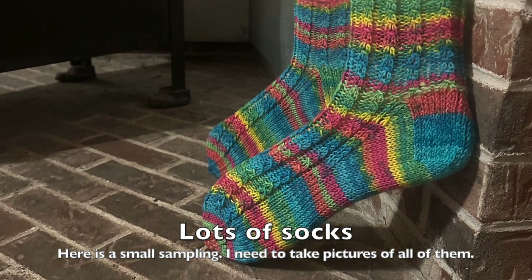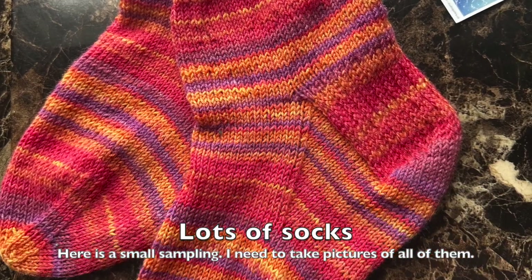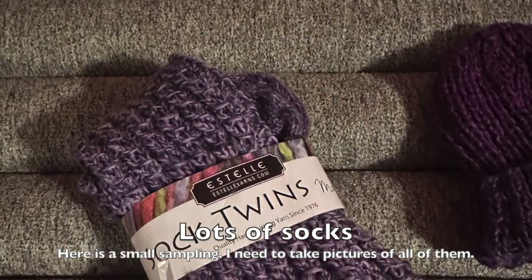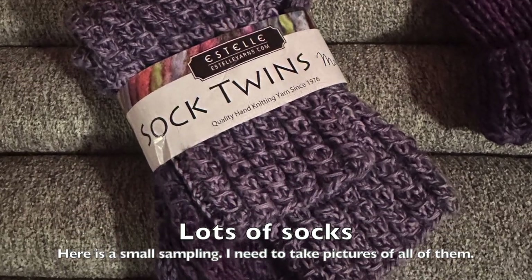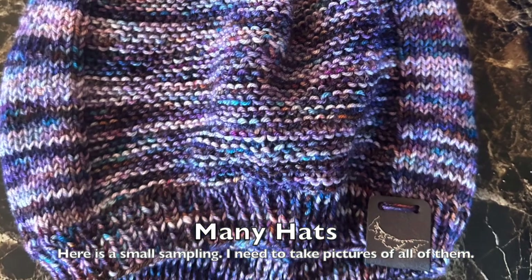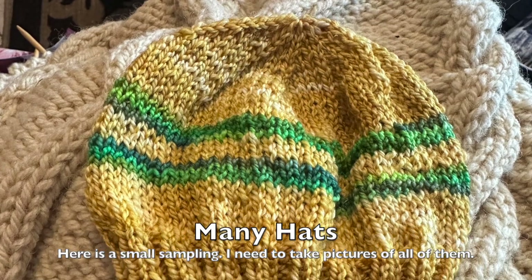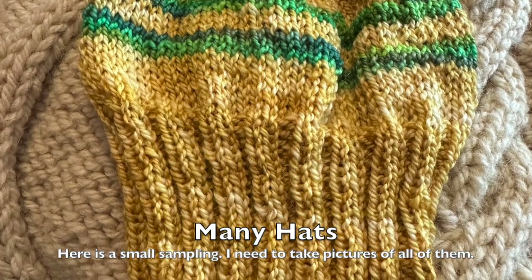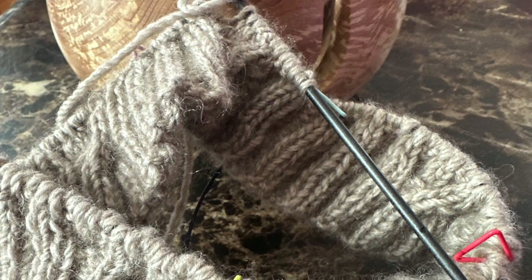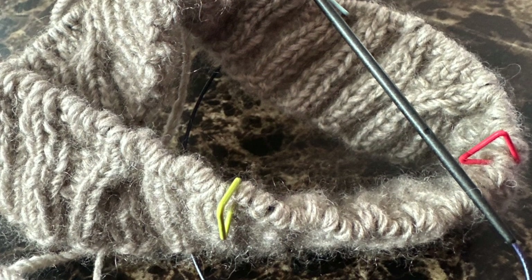I did lots of socks as well. I've been knitting quite a few vanilla socks — I had to update some of my collection for myself and then a bunch for presents. I also did a lot of hats for my nieces and nephews and some new babies in the family, and I made a beautiful hat for myself with qiviut, alpaca, and merino. So soft and warm.